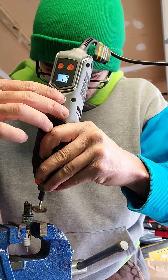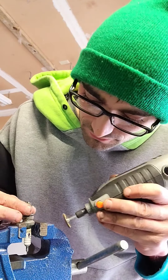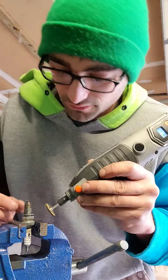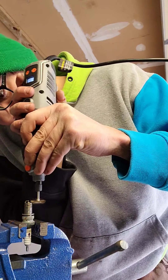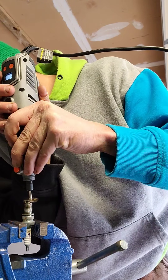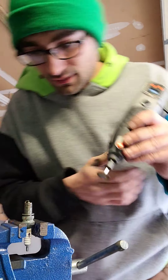One of my main things is the thread. You want to make sure your thread's nice and clean — it just helps the equipment go back together. And also, you want to make sure that your plug gets all clean where the magic happens.